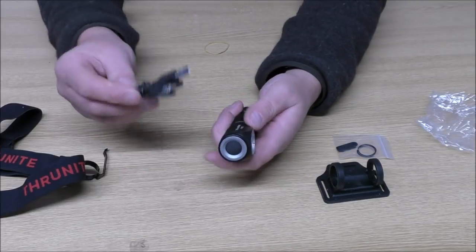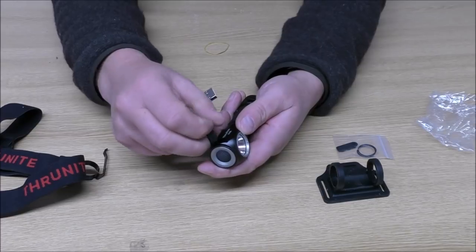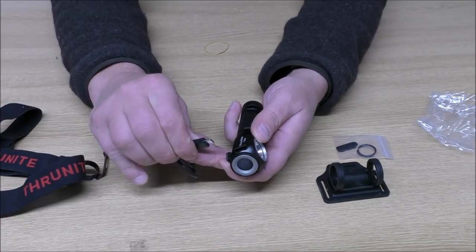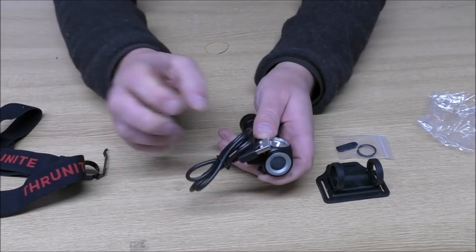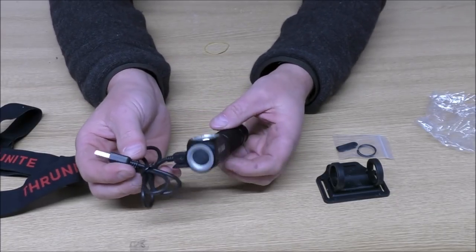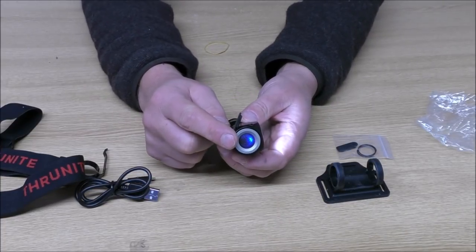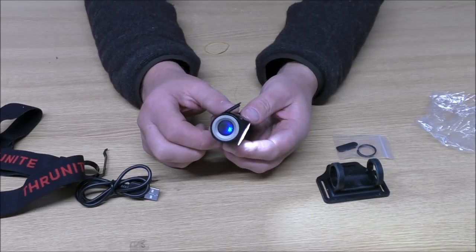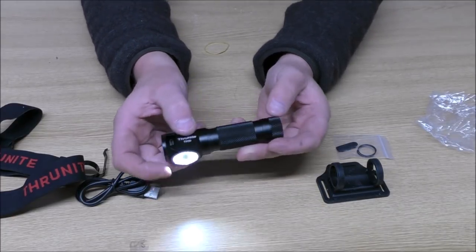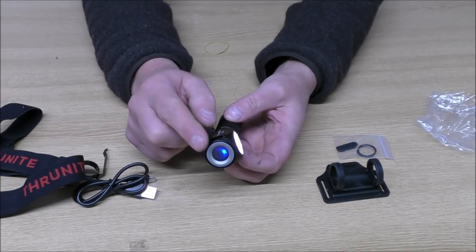There's also a little charging lead. And if you didn't want to take the battery out, you would just remove this little rubbery flap here, put your micro USB in, and then take the other end to your power supply. And you may have noticed that there's actually a blue light on here — the blue light means there is currently between 21 and 100% capacity in the battery. That's basically a battery indicator.